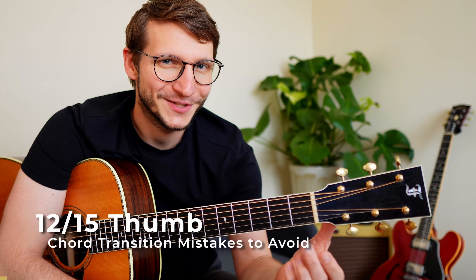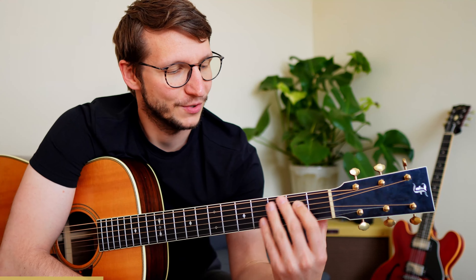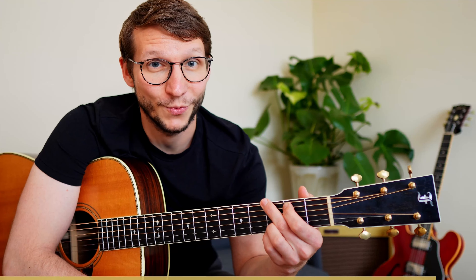The thumb plays an important role in guitar playing — arguably the most important thing, since you have four fingers on the front but only one on the back. Without the thumb, you'd push the neck away. An efficient thumb position is always roughly opposite the center of pressure on the front, which differs between G and A minor. A lot of people neglect the thumb when changing chords, which is not only inefficient but causes pain over time. Keep your thumb moving along with your fingers.